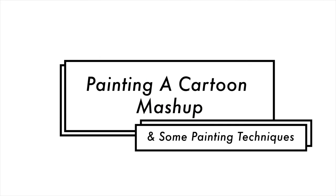Hey everyone! Welcome back to Retrospect. Today's video I'm showing you some painting techniques and I'm going to be doing a cartoon mashup.